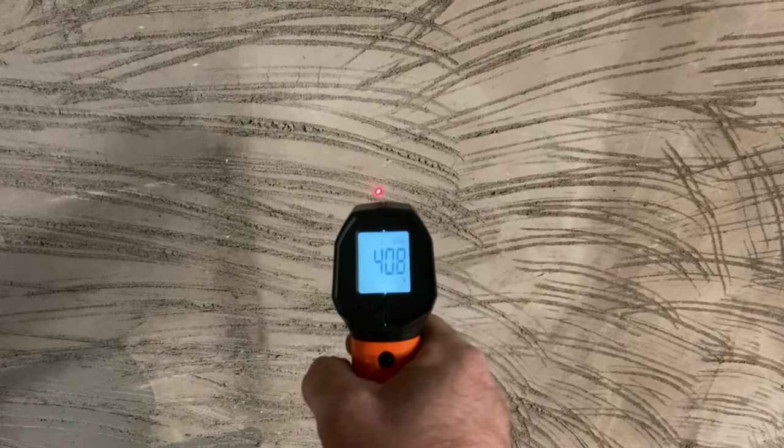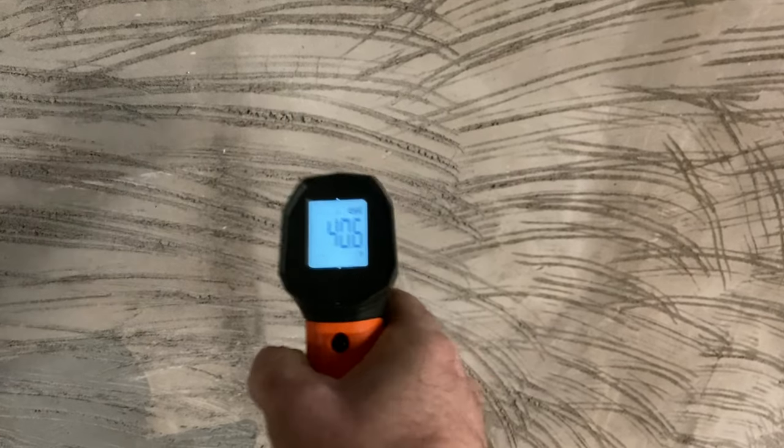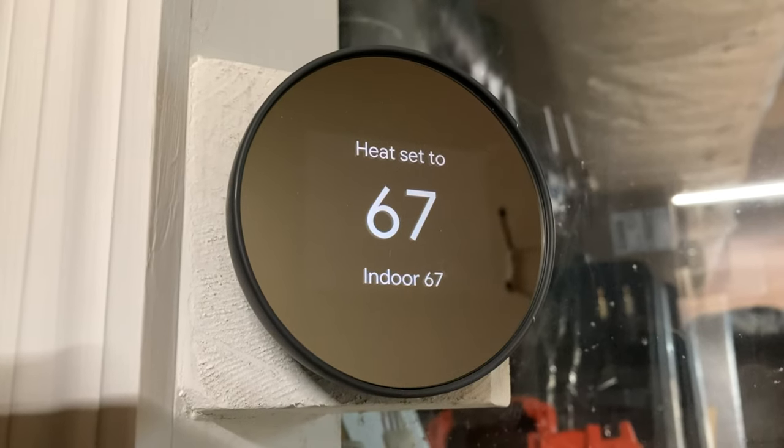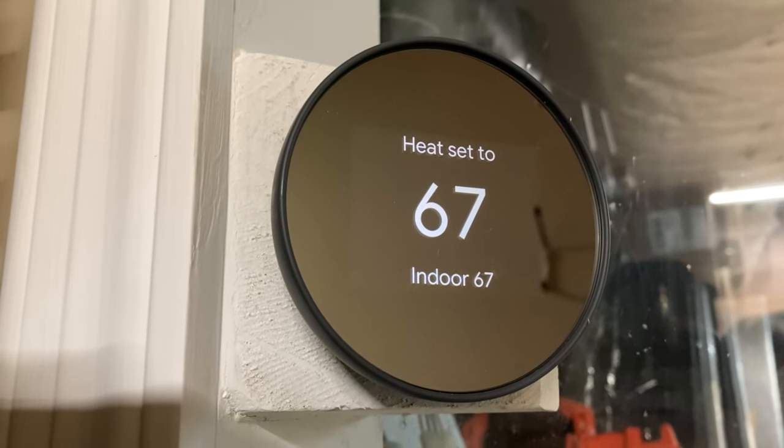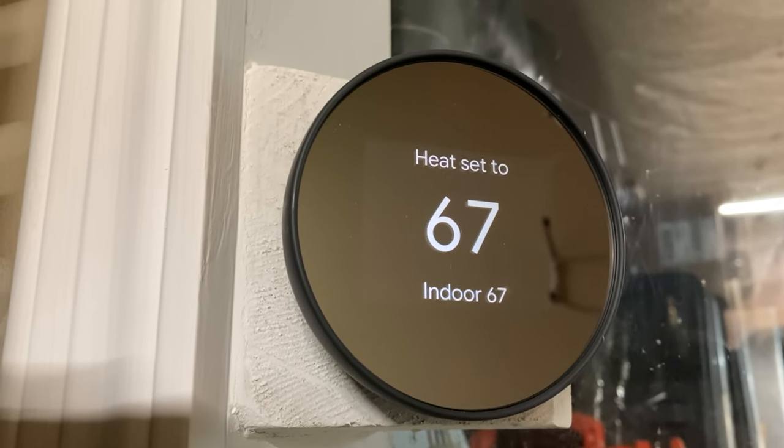Unfortunately, it's colder than Hades' testicles in here. It's a cinder block building on a slab, so it's a nightmare to keep M-class in the winter. Even with the furnace blasting, this concrete wall is just a giant heat sucker. The air temp in here is 67, and I'm burning propane at a hedonistic rate just to have it sapped right out again by a giant heat sink of a wall.